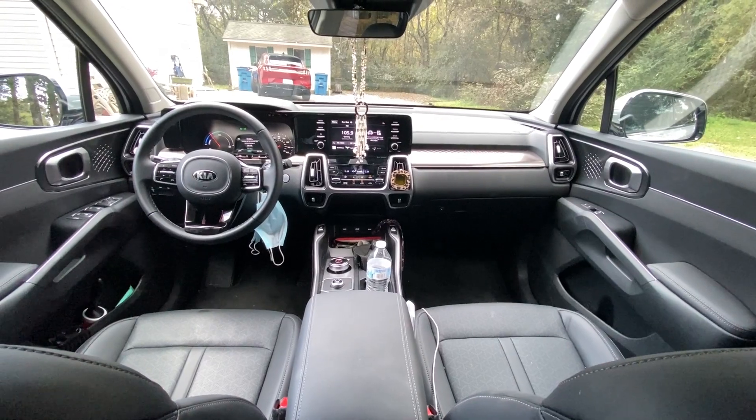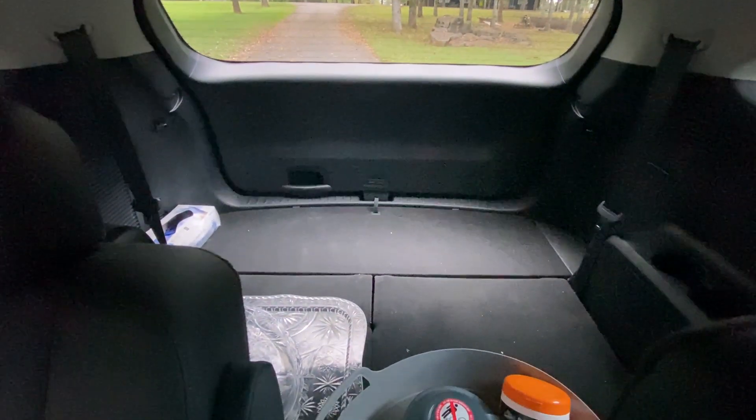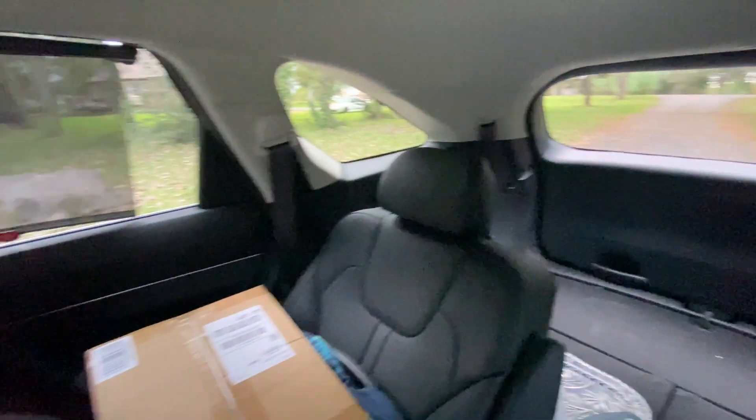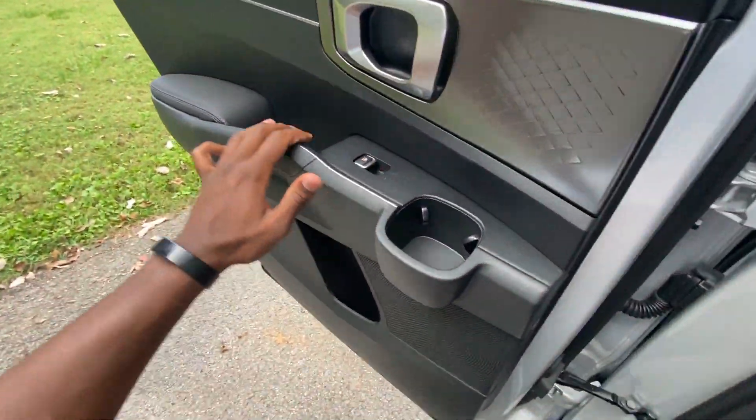There's a view of the front from back here. There's a third row down and this one's being used, so we'll go ahead and check out the cargo space.